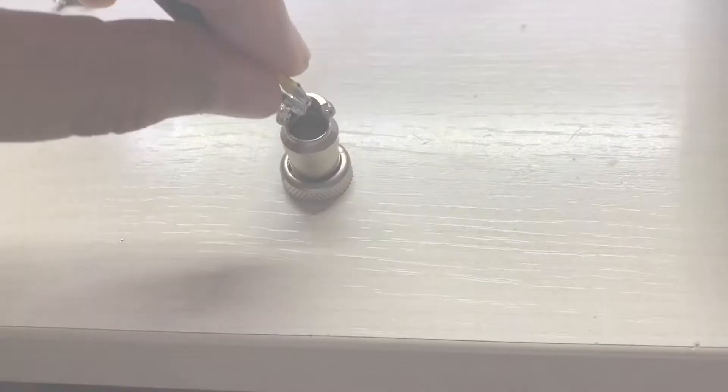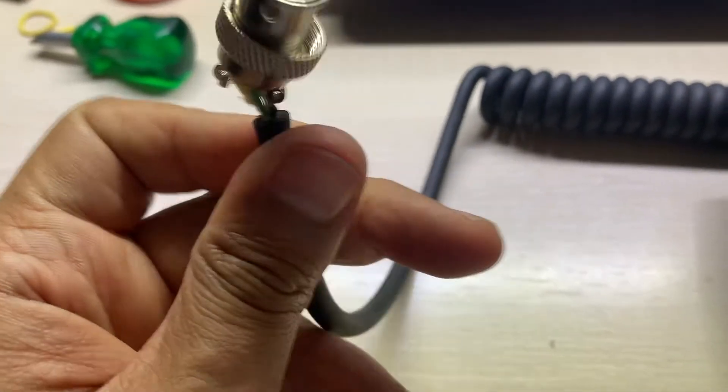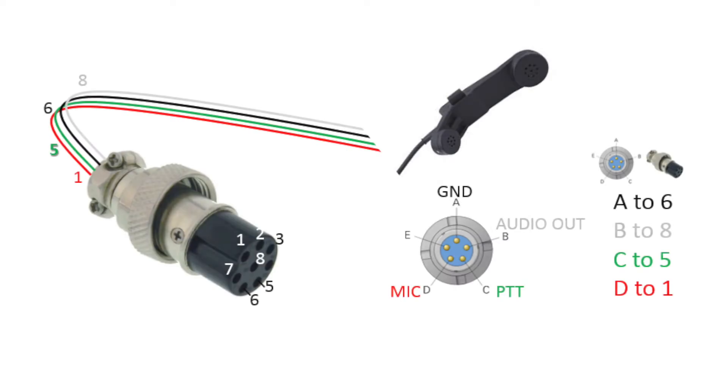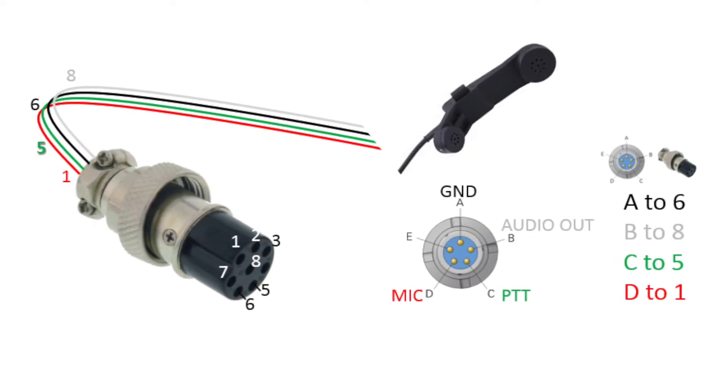All you need to accomplish this mission is a Foster 8-pin plug. Now don't forget to put this on before you solder — it happened to me so many times.